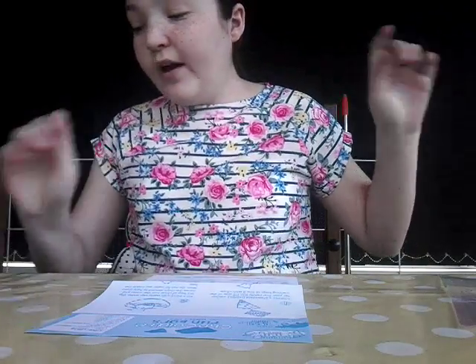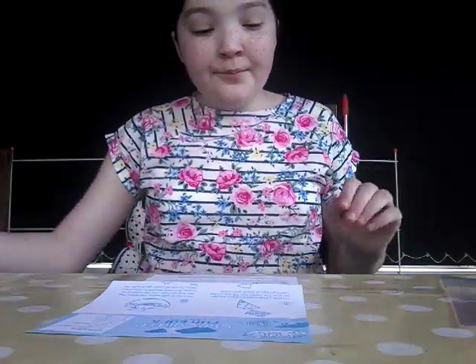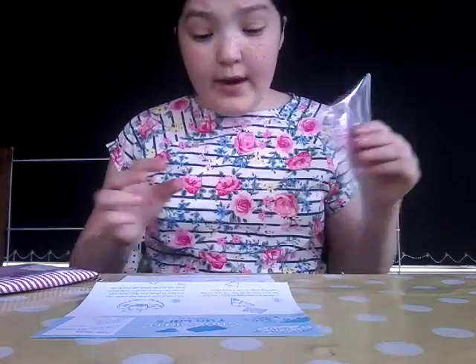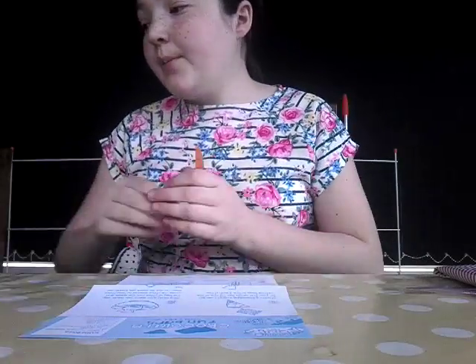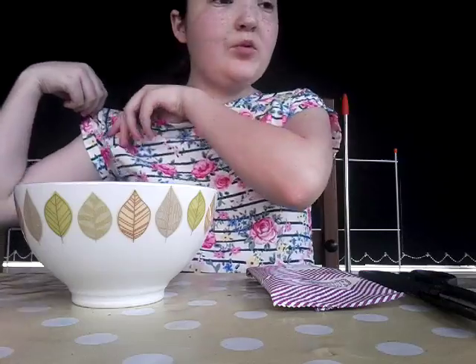I'm going to go for the white chocolate - milk chocolate is brown and white chocolate is white, duh. You have to pour as much of the chocolate chips as you can up to the number three line. Then you fill a bowl with warm tap water, get the bag of chips into the water and move the chips around to help them melt. Do not let water get inside the bag because water and chocolate are not best friends. If you can't wait for warm water, just put cool water in a bowl and microwave it - that's what I'm doing.